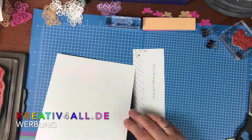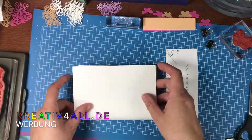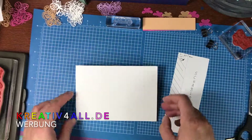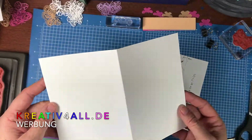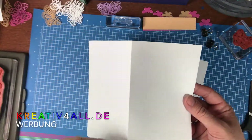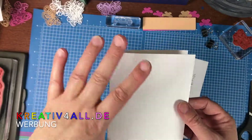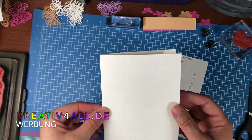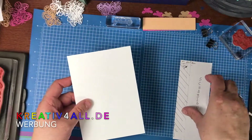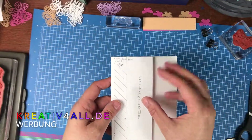Als erstes brauchen wir eine Grundkarte in Grundweiß. Die habe ich in normalem Kartenmaß: Länge 21 hoch und 10,5 breit, gefalzt, und von der Höhe ist es 14,85. Ich schneide nicht gern was von meinem Karton ab. Hier habe ich dann schon meine Schablone, die habt ihr ja gerade gesehen.